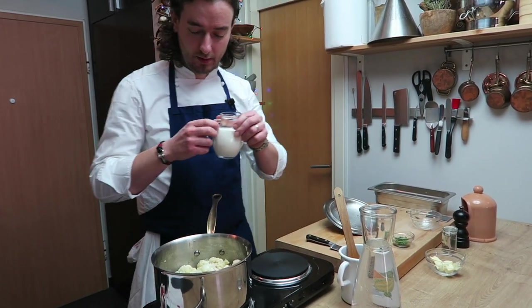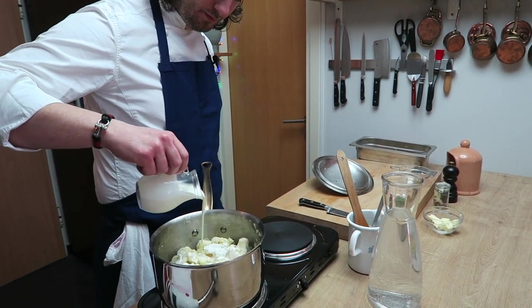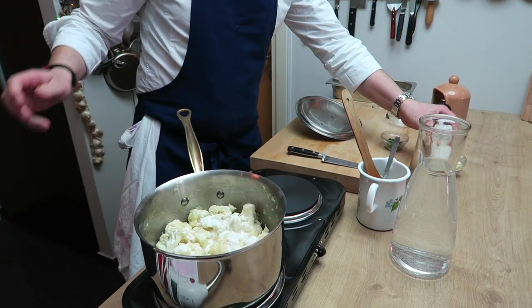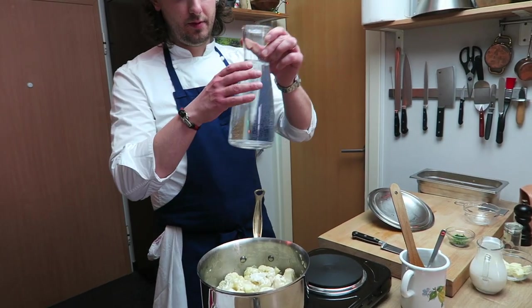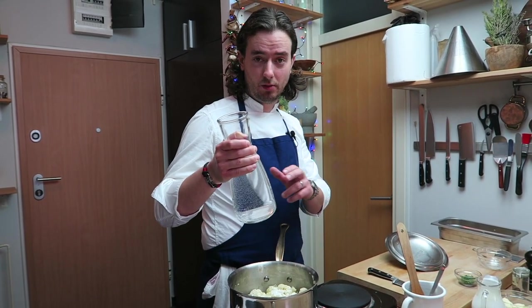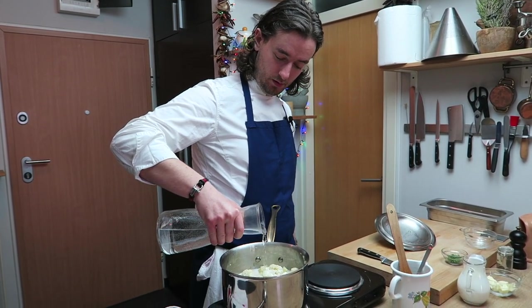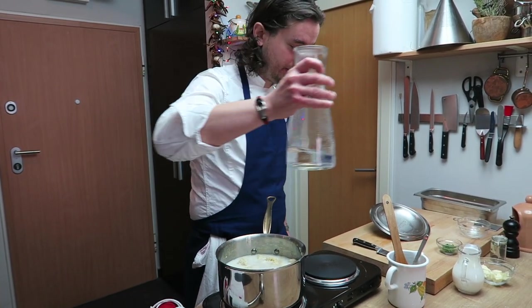Now I will add cream — not all of it, maybe save some for after. Then I will add water in my case, but you can add stock, whatever stock you have. If it's for vegetarian you can add water or vegetable stock. I don't have any of that, so I will put water — just enough to cover them.